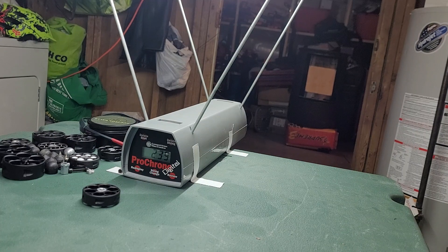I'll just put 10 in for now — it takes a few shots to blow out the stock detent. I also need to add some silicone oil up into the tube and chamber.